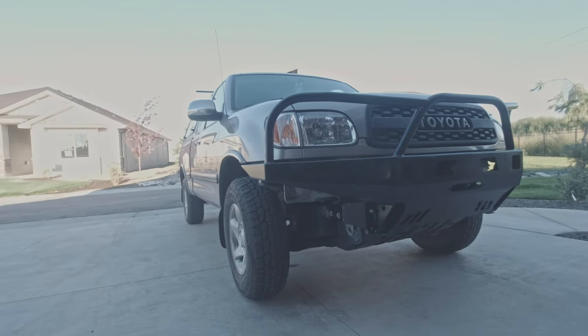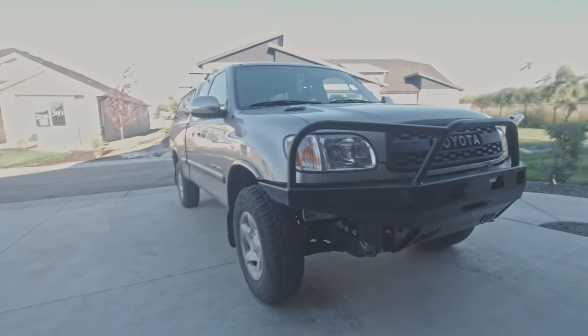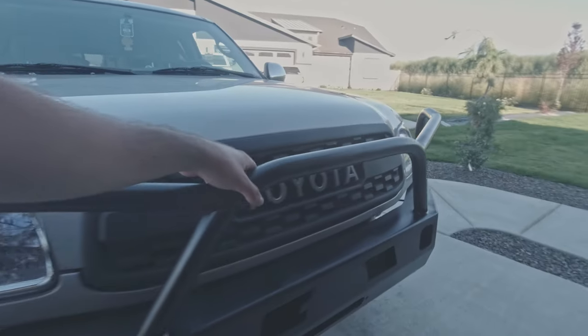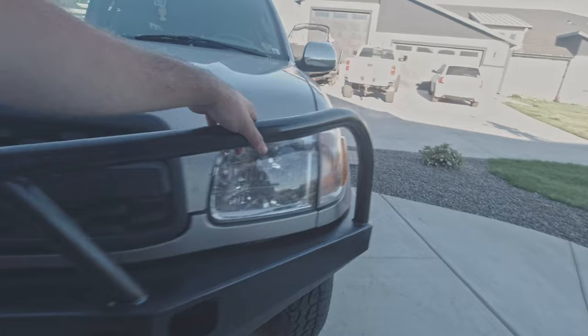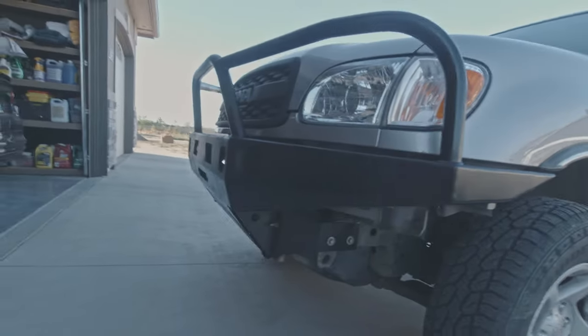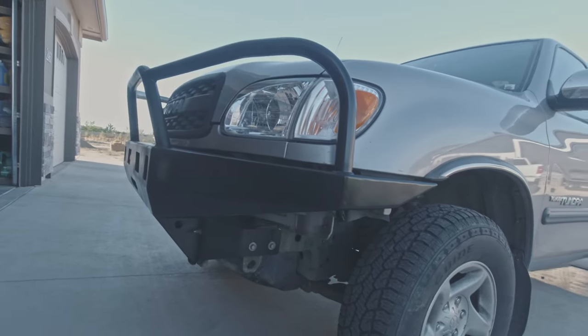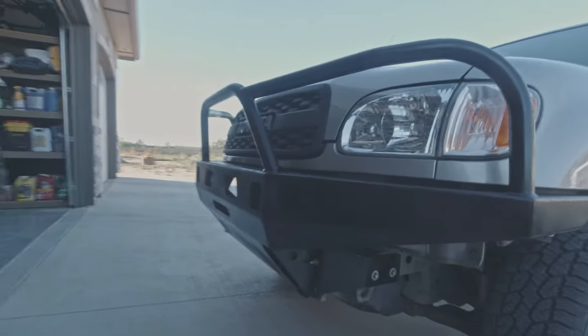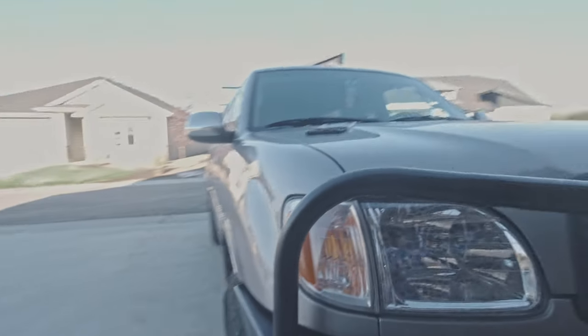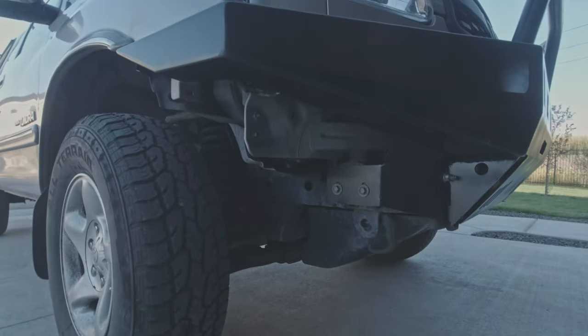Here's a look at the bumper — the lighting is really nice and honestly this came out great. Even painting it myself, which I was worried about, this paint looks super smooth with really no blemishes. I could add some clear coat down the road. I did kind of just barely run out of time, but this looks really good.